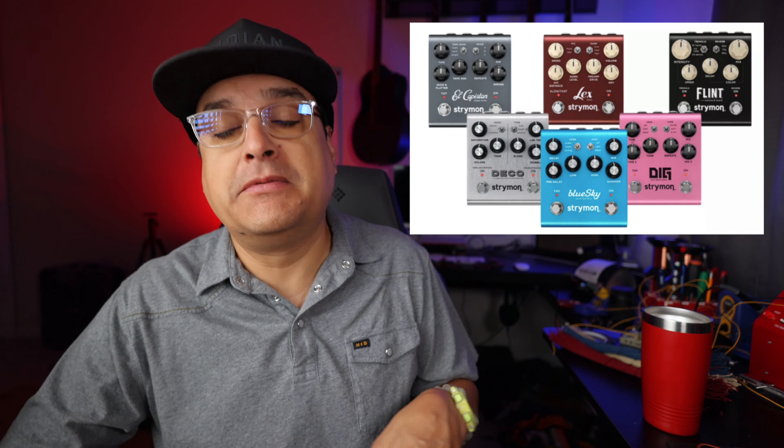Apparently this entire sweeping upgrade was basically requested by players. They said, 'Look, we want shimmer on our Blue Sky — can you just put a knob on there?' USB-C makes sense because it's 2022, and of course to do all this they probably had to upgrade the processors. Anyway, this stuff is going to be pretty awesome. It always has been awesome — it just got more awesome.